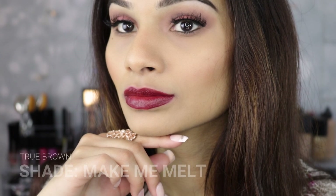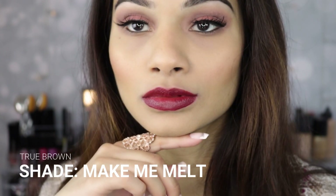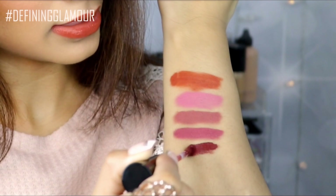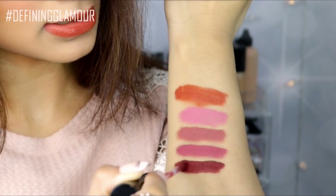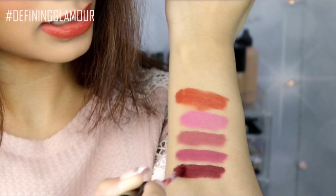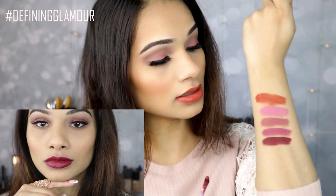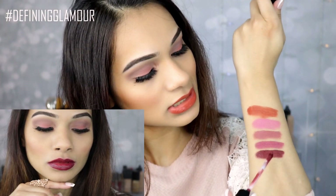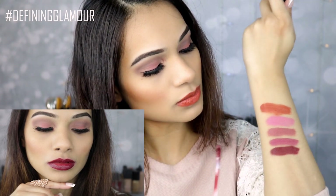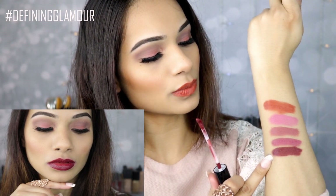The last color I have is actually called Make Me Melt — such a beautiful color. This is more of that vampy color that you see and love online. It has a little bit of a purple undertone to it — more of a maroony, burgundy purple. Like those vampy colors that you see and love. That's how this one looks like.